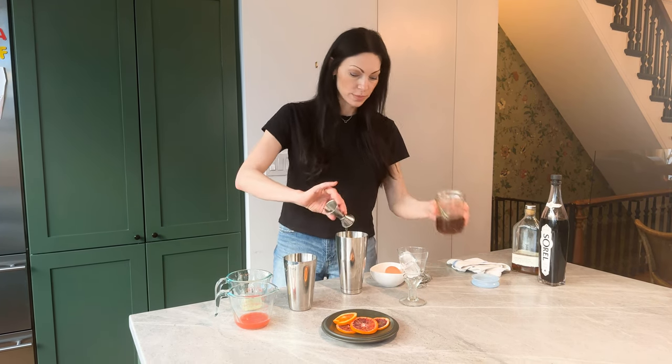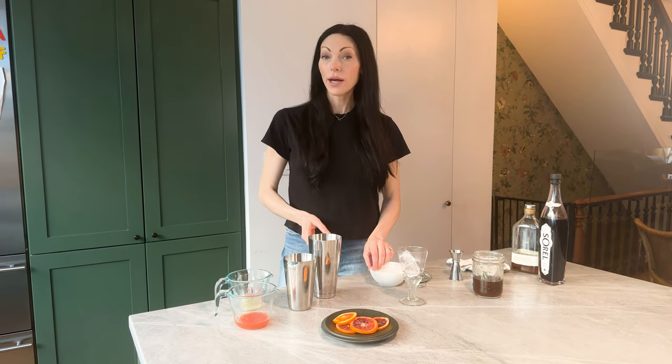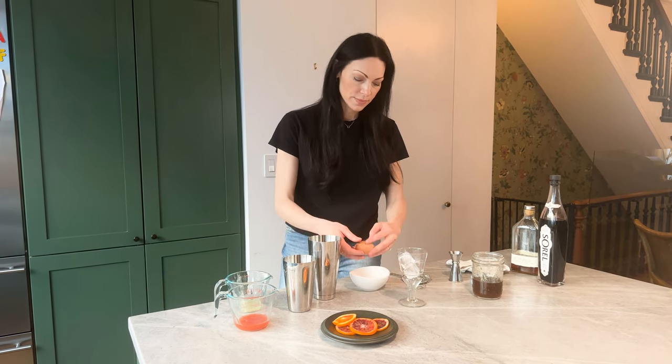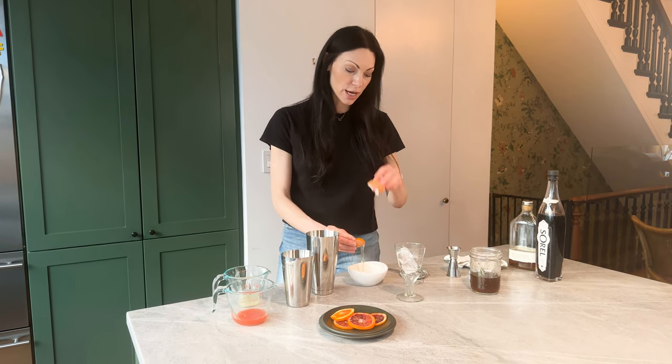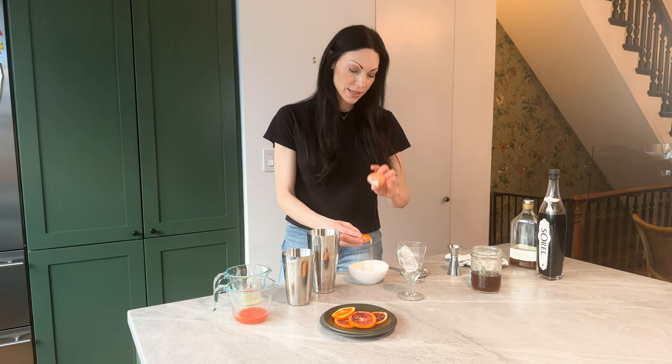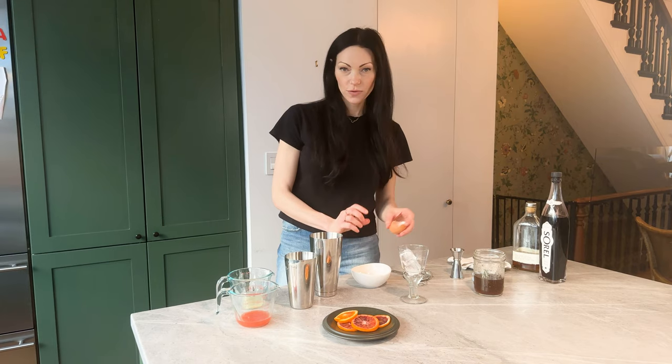This is my rosemary simple syrup — you can use plain simple syrup. Now we're going to add one egg white. Again, this is totally optional. It just adds a little elevation and makes you feel like a mixologist for a minute.